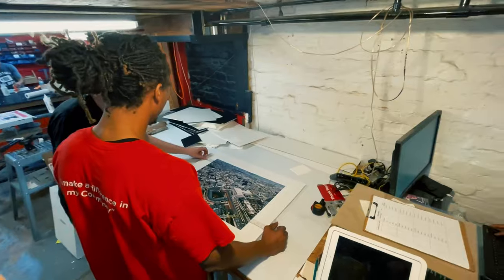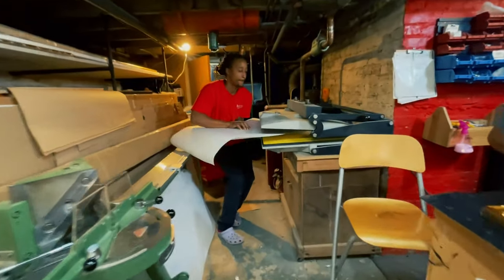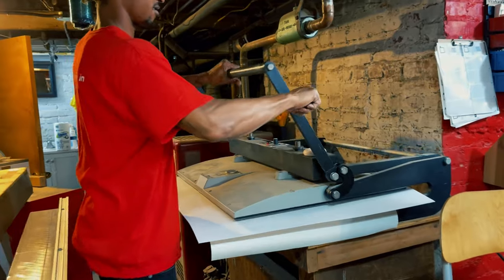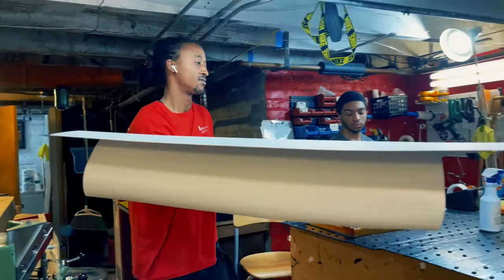I had no idea that this amount of measuring went into it. This process here works kind of like a heat press, where basically you put pressure on top of the paper and the photo, and it seals the photo onto the board that David just cut.